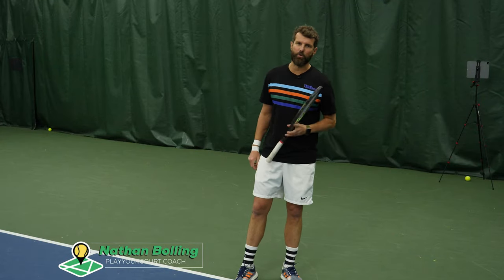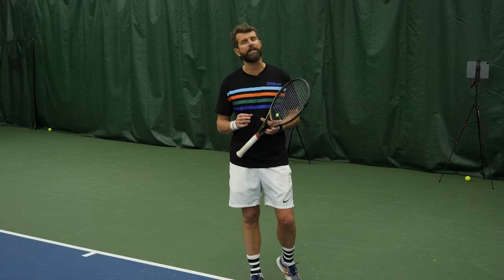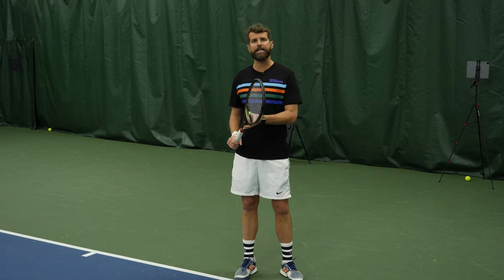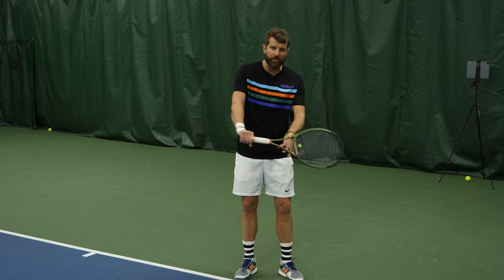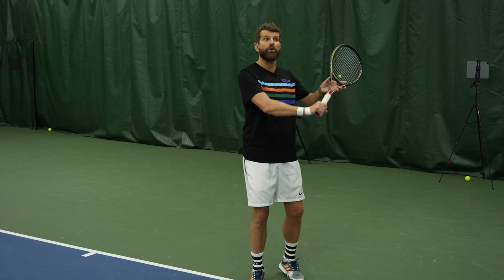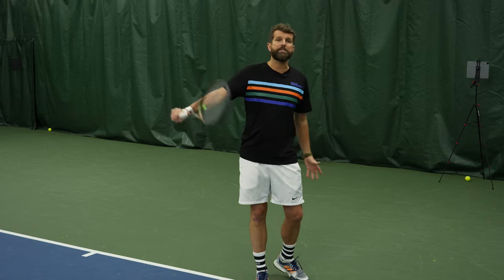What's happening guys, it's Nate from PlayYourCourt. I wanted to share a very quick tip on the one-handed backhand that will improve it almost immediately. I've worked with a ton of players that take their one-handed backhand and immediately go into a low position. The problem with this is it's very difficult to create leverage over high balls, and it also doesn't give you much momentum to create power and spin.